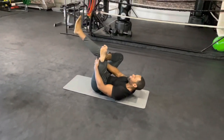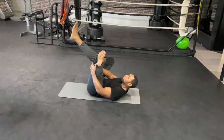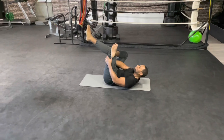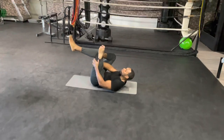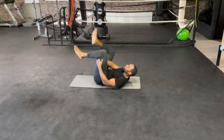Hold it for 10 more seconds. Nose in, mouth out. Five, four, three, two, one.